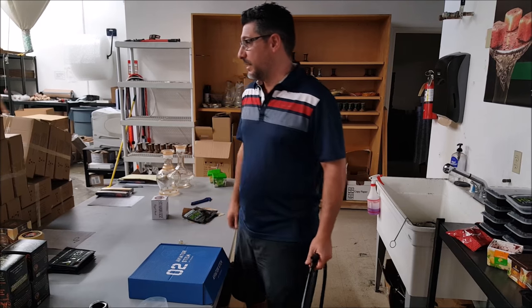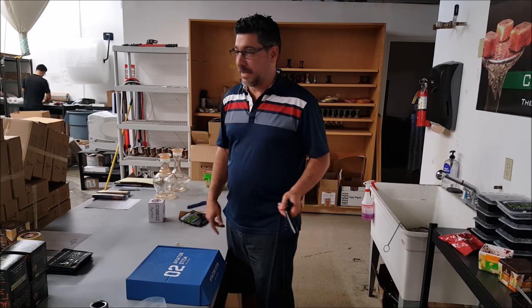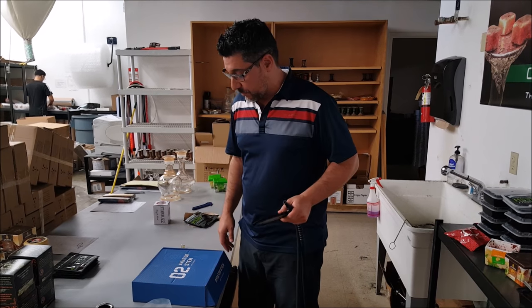Hookah John here again. The place is a mess, I'm sorry, I don't feel like straightening up. I don't sit down and plan my videos, but today we've got something good for you.